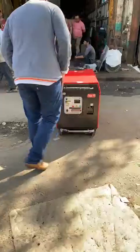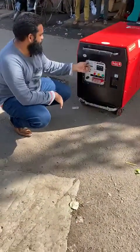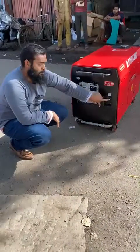It is very easy to use. Pull the choke on the ignition and push it back.